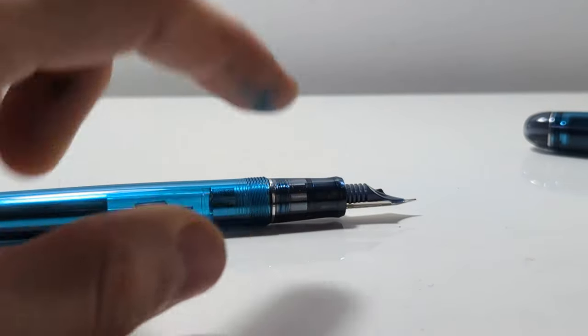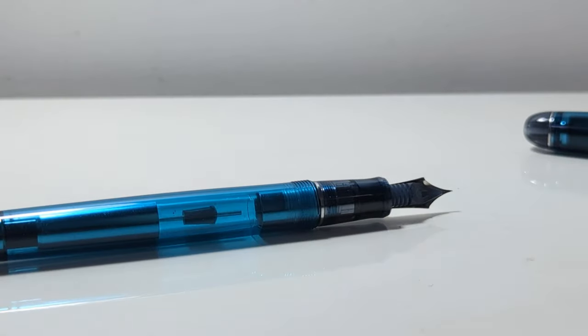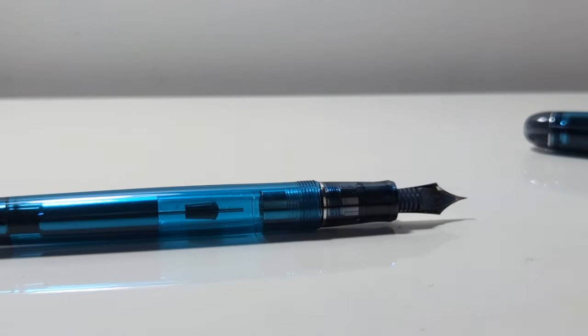Even though there are threads here, I don't know what they're for because you can't disassemble them. Steven Brown has made a video disassembling this pen, and he couldn't disassemble that part. And I've seen one video on the entirety of YouTube of someone who did do it, and it was by accident — he just gave it a good twist every time he cleaned the pen, and somehow he took it apart. So I don't think it was even designed to be able to do that.